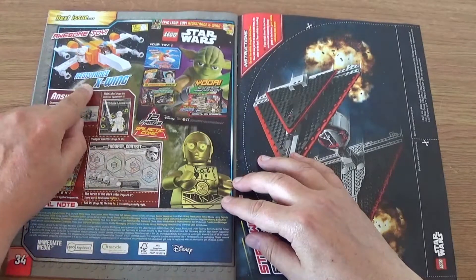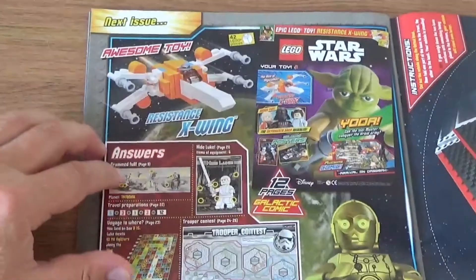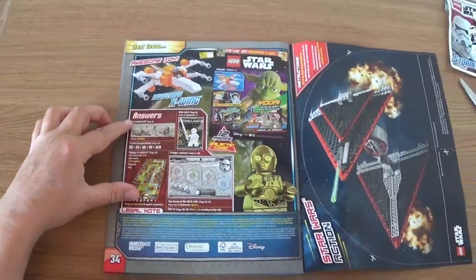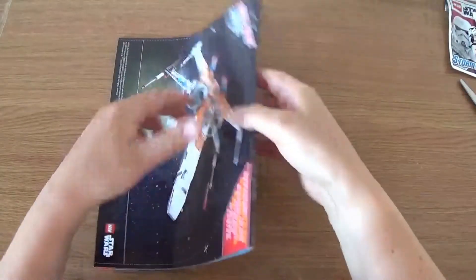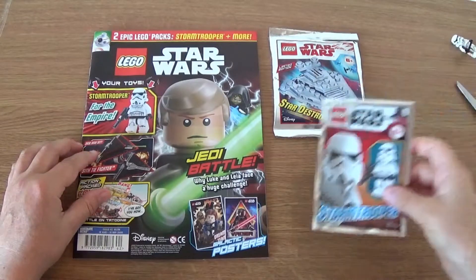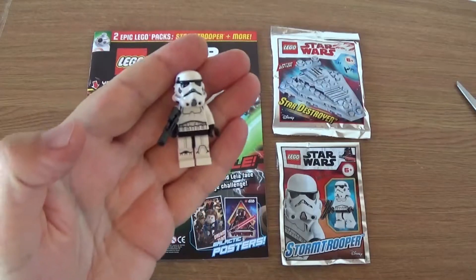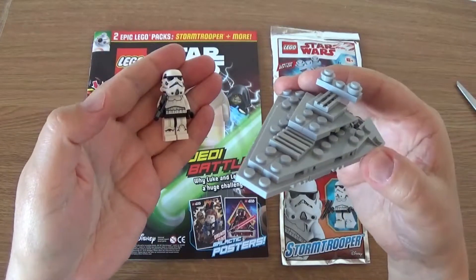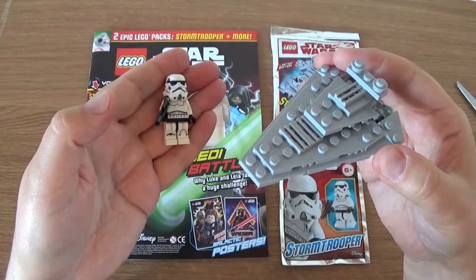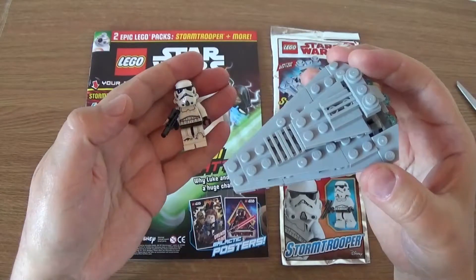At the end it's always interesting to see what you get next month — there's a Resistance X-Wing. Let me zoom in on that a little bit. It's not particularly exciting to me; I think unless you get minifigures with these comics I probably won't continue to get them. So that's what you get next month, and at the very end you get a couple of cut-out things. All in all, it's not a bad magazine. I was more drawn by the freebies — I like my freebies. The Stormtrooper and the Star Destroyer are nice, and it's worth £5.99, though only just. The minifigure and Star Destroyer together probably aren't quite worth that, but it's still quite a nice little thing.